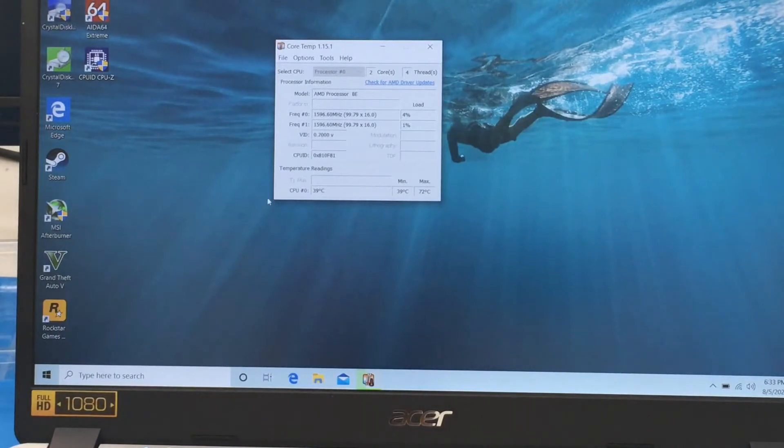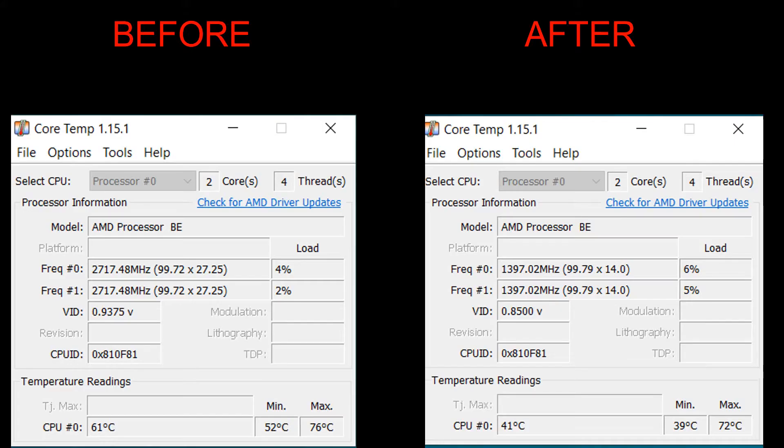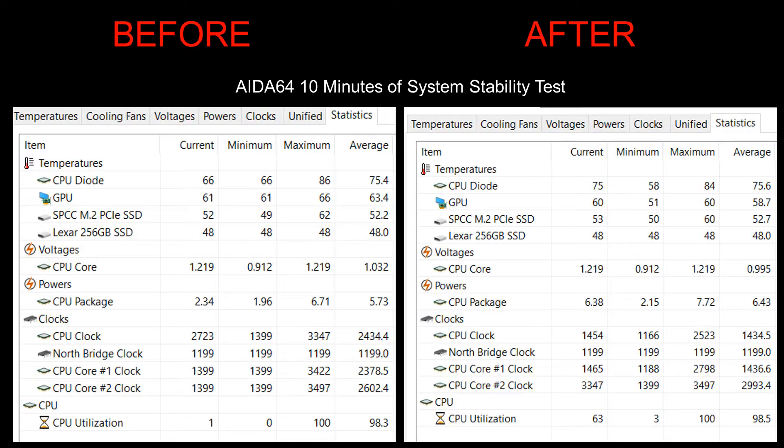Let's look at the results. CoreTemp minimum temperature went lower — 39 degrees — and max is lower too at 72. The load is higher but frequency is lower for some reason, though the temperature going lower is what I was going for. The Aida64 test shows CPU diode temperature, which also resulted in a lower minimum and lower maximum.